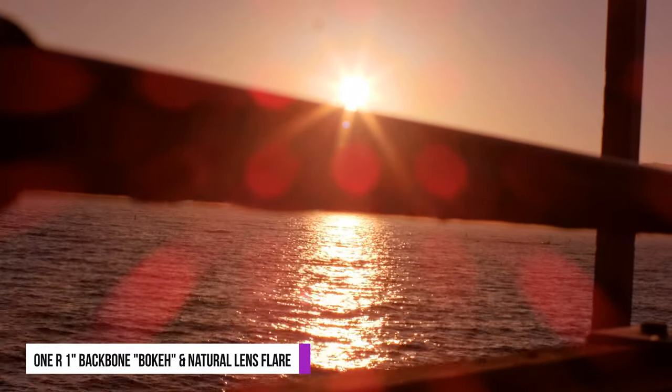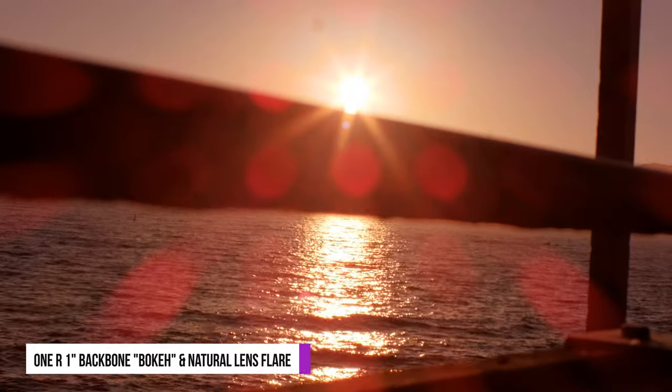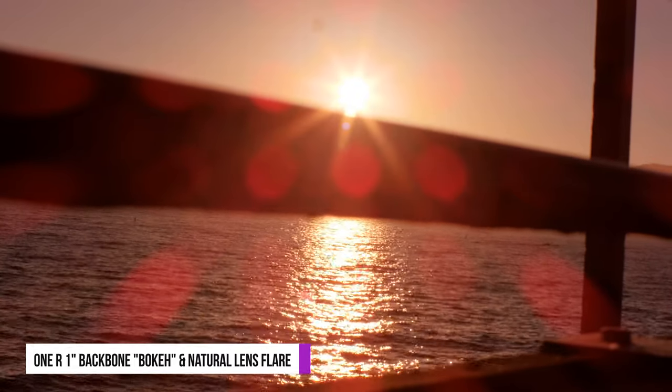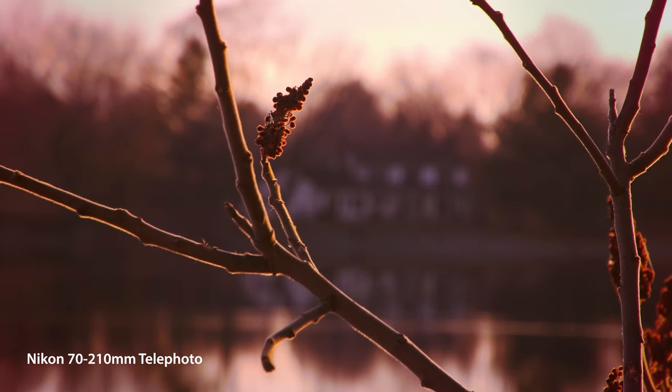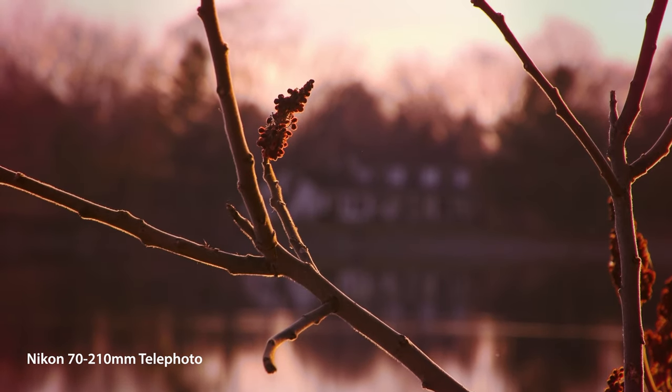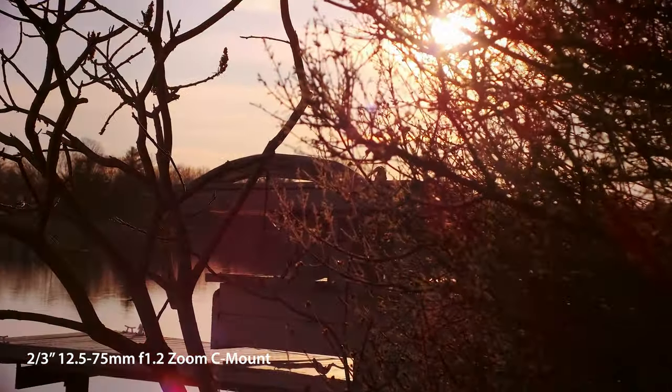Yes, the ONE R is a 5.3K camera, and that is why this is an epic and budget setup. Not to mention, you can use all those vintage C-mount manual lenses. As a film director, this is opening up a limitless opportunity.